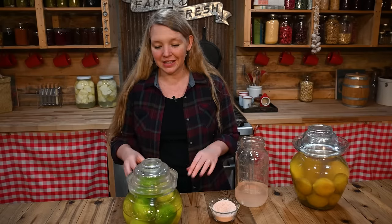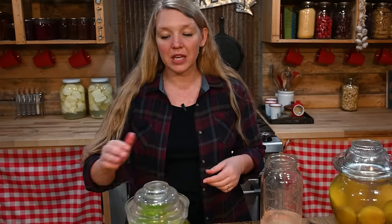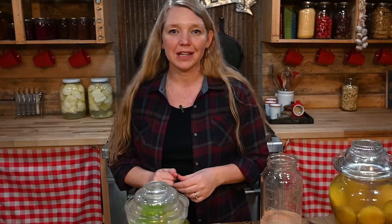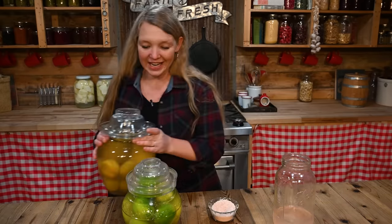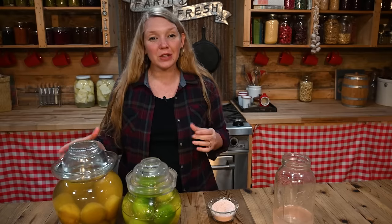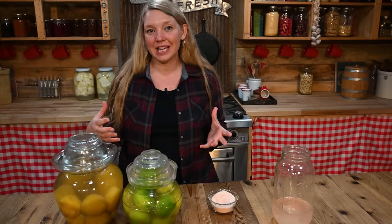As it starts to ferment, you're going to get all sorts of interesting things happening. You can expect to see bubbling and maybe a little bit of cloudiness — all of that is absolutely okay. What you do want to watch is to make sure there's always water in the airlock and always water covering your limes on the inside. It's okay to just add some plain water to either place whenever you see it needs a little more. The limes are going to change quite a bit too — they'll go from that beautiful bright green and firm-looking to a yellowish, softer, swelled-up lime. They're still going to taste great, but expect to see those changes as fermentation continues.